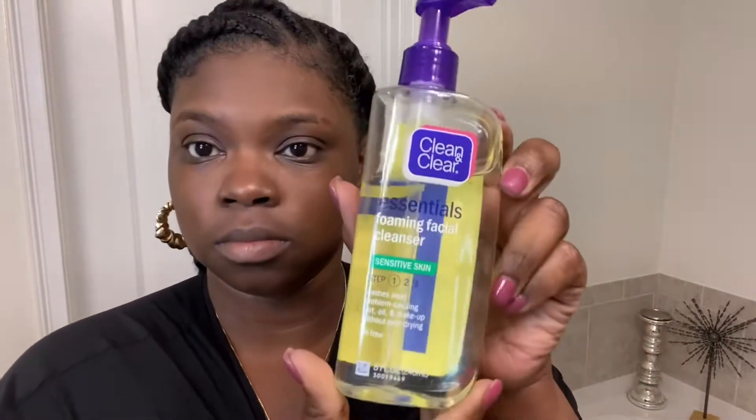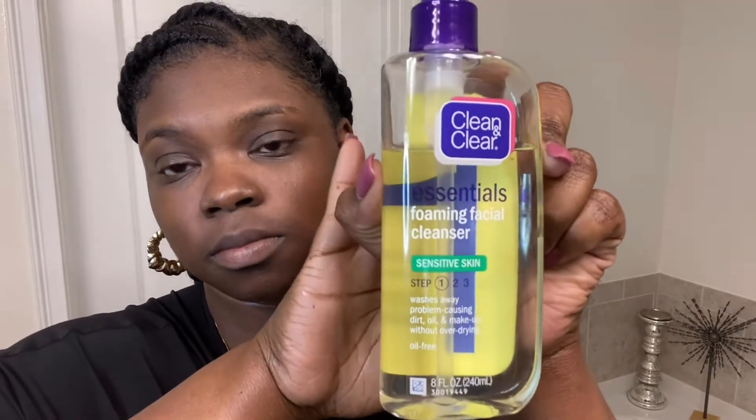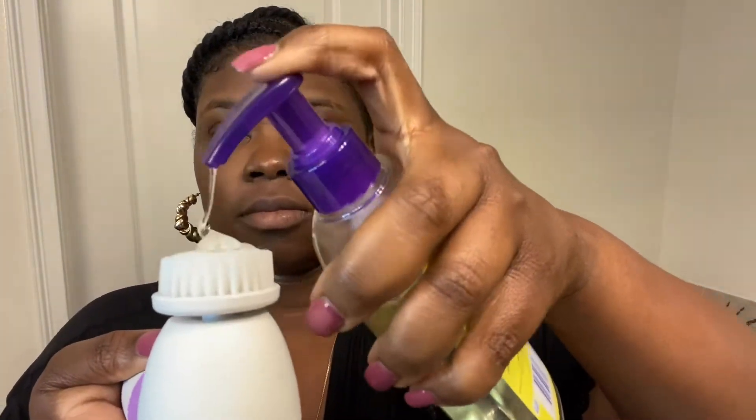Next, you guys are going to need a clean white washcloth. The first product I will be using is this Clean and Clear Essentials Foam Face Cleanser — it's for sensitive skin. I'm going to use two pumps of this, wet the brush with some water, put it on my face, and then just scrub it in.